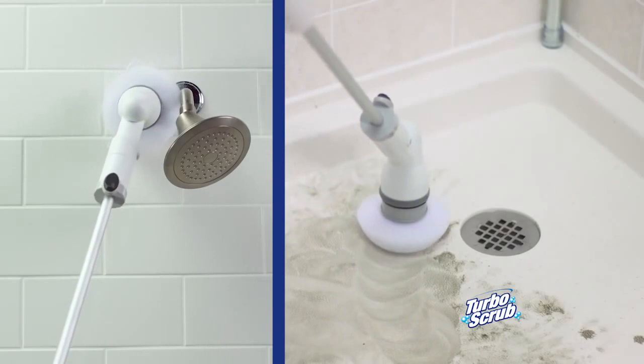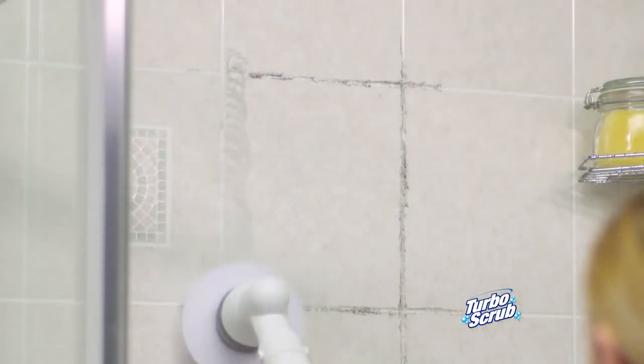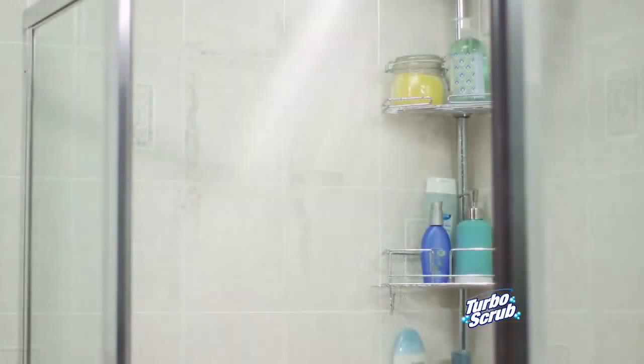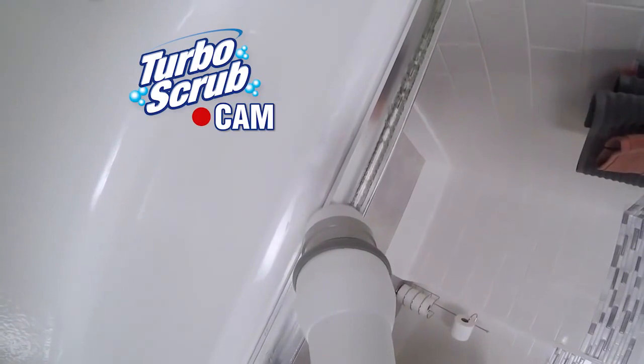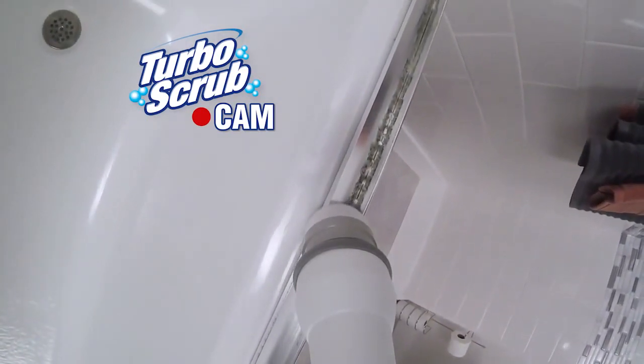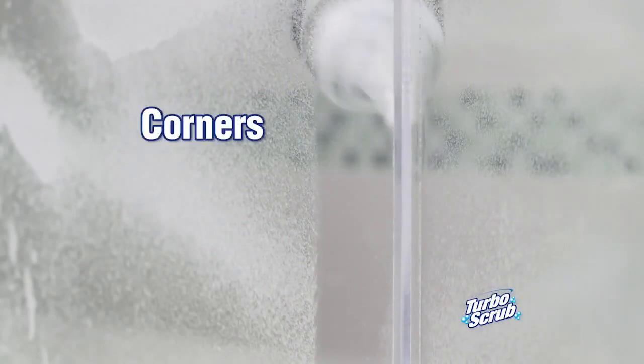To scrub up high or clean down low, Turbo Scrub's the way to go. It's perfect to cut through grungy grout on tile walls and shower stalls — just scrub and rinse. With the cone brush, Turbo Scrub easily cleans those hard-to-reach areas like shower door jams, with angled bristles perfect for getting into tough, hard-to-clean corners.